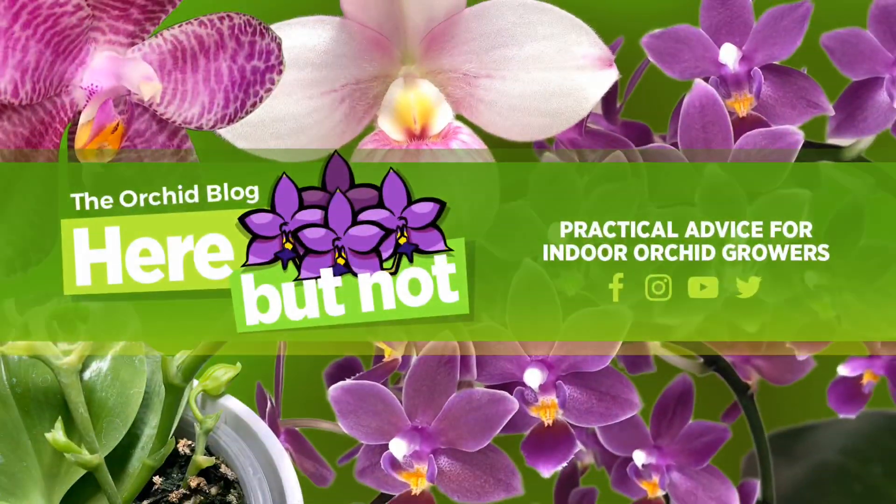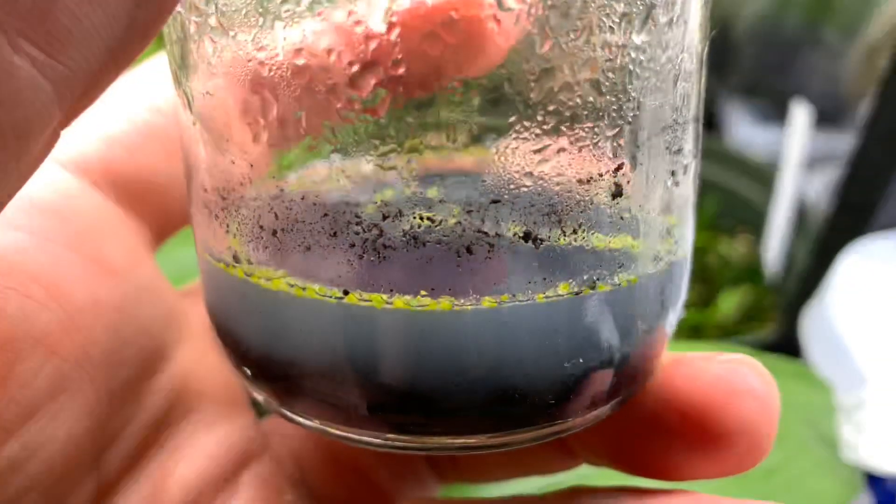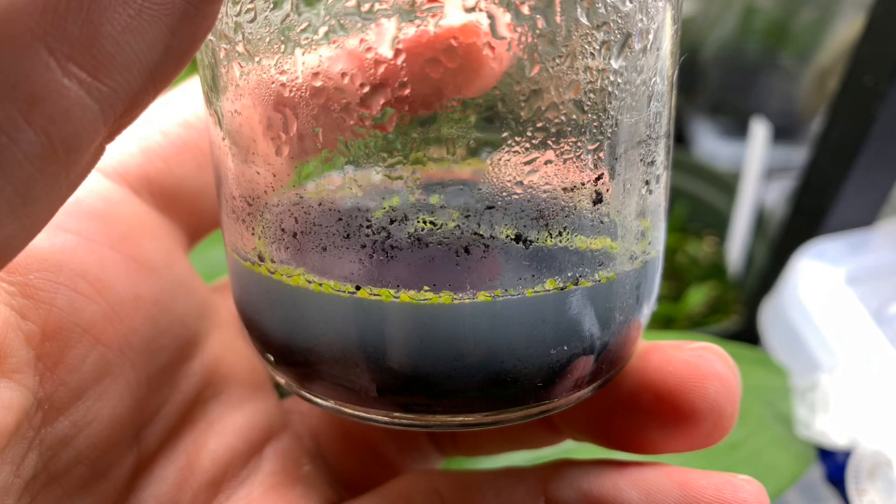Hey plant peeps! What's up? Welcome back to another video from Here But Not. It's been a couple months since I posted about those seedling Phalaenopsis palins, and I wanted to do a quick update and show you how they're doing, as well as walk you through the rest of the flasks that I have on the go, because some of them are getting pretty big right now, which is awesome. So let me round those up and let's do some show and tell.